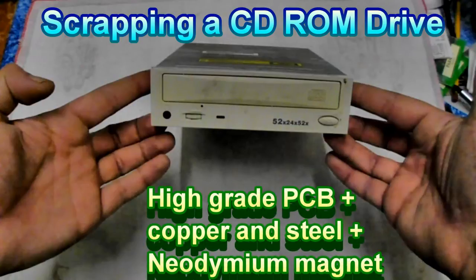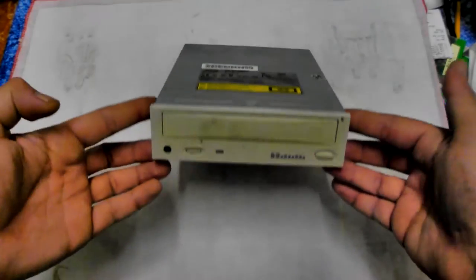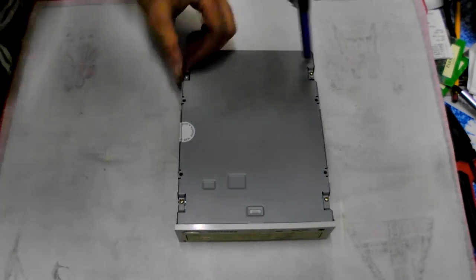Today I'm scrapping a CD-ROM drive for its high grade PCB, copper, steel and a surprise neodymium magnet. First of all, grab yourself a CD-ROM drive, preferably a faulty one or out of the scrap pile.